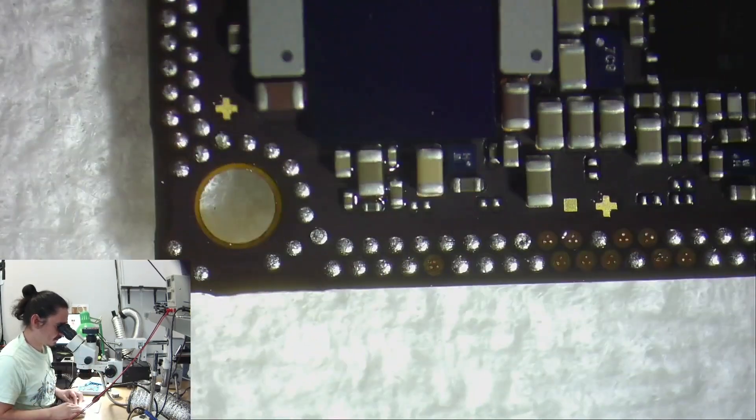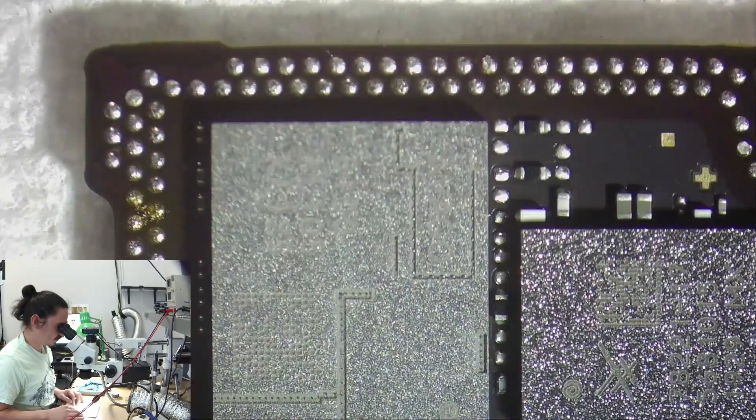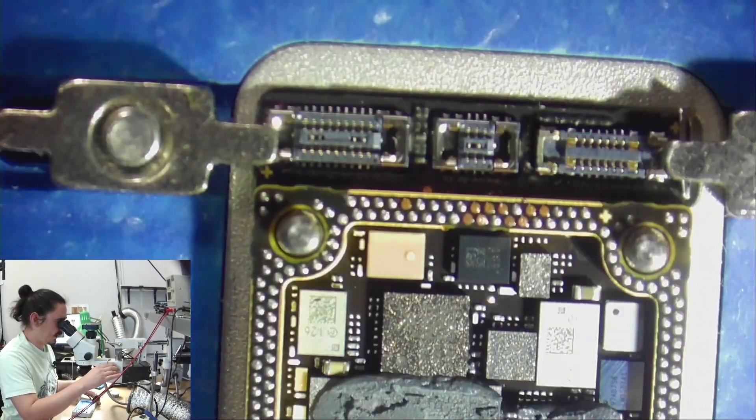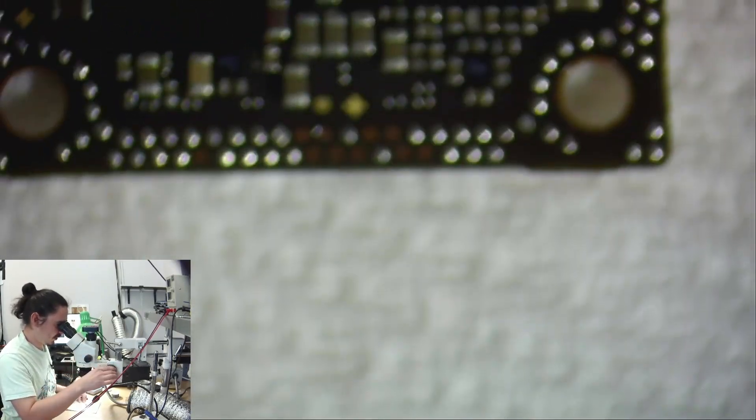You definitely have some ripped pads, only in one area. So let me identify what those pads are and see if the problem makes sense for that.